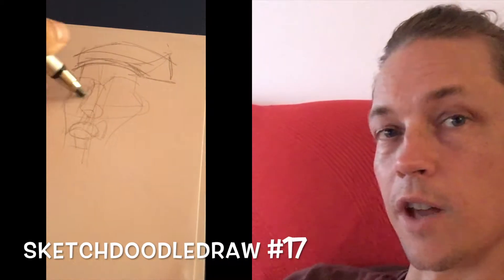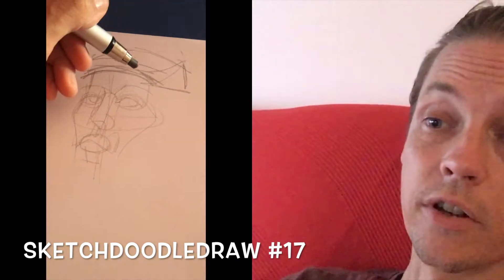Hello everyone, this is SketchedoodleDraw17. I'm Jan, and in this series I'd like to take a drawing all the way from rough pencils, to tight pencils, to digital inks, to colors in Photoshop — taking about half an hour at each step along the way.